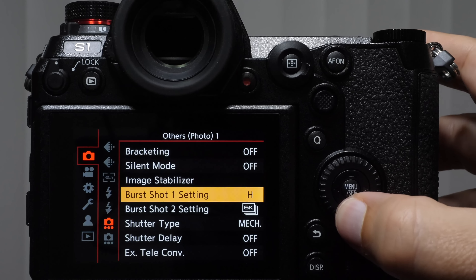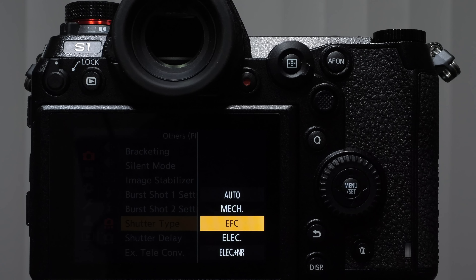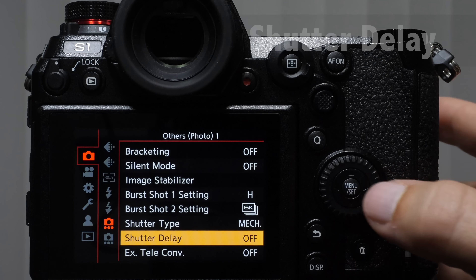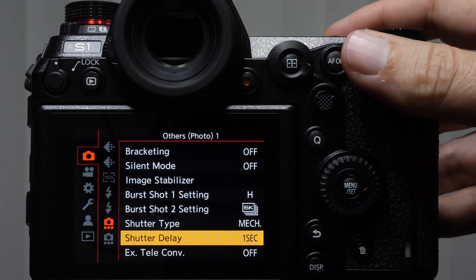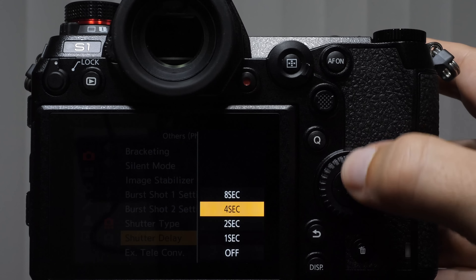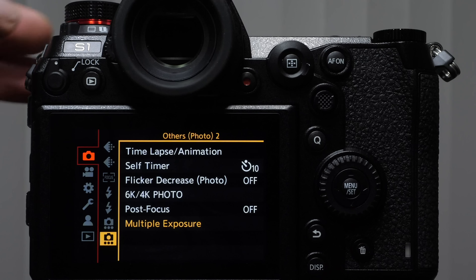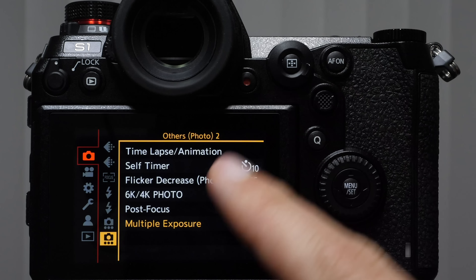Shutter delay is how much time passes from when you actuate the shutter to when the picture is actually taken. You can set it to a few seconds to let vibrations settle — almost like a quick timer. That is a quick run-through of many of the drive settings available. I'll be covering the rest on the full crash course with actual lessons for many of these features.